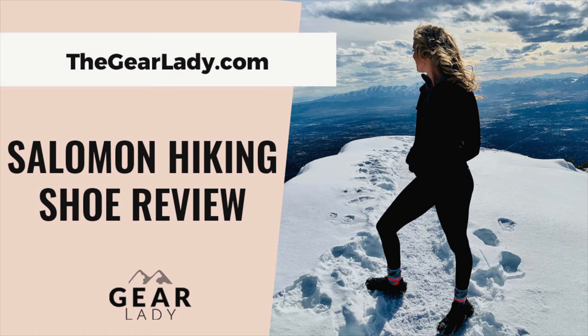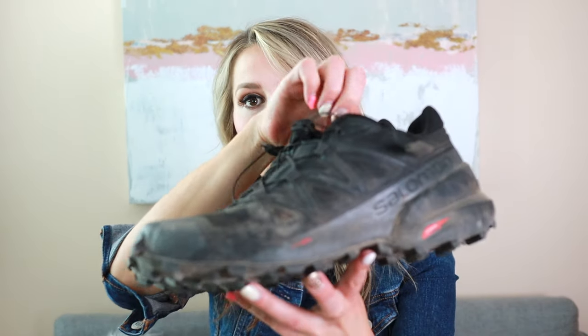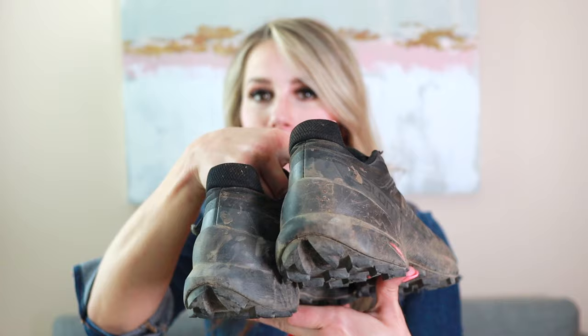Hey everyone, it's Tiffany with the Gear Lady and today we are talking hiking shoes. These are my Salomons — they are worn. I thought about if I should clean them, but you know what, these are my hiking shoes and they're rugged, and you can tell for a fact that I use them.